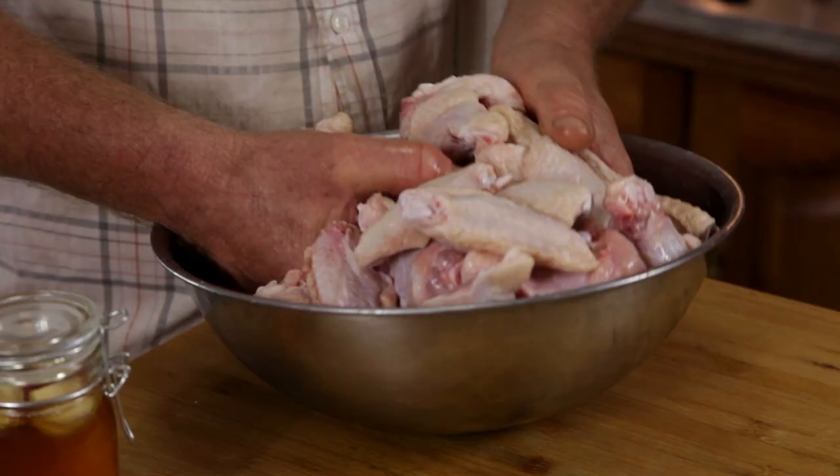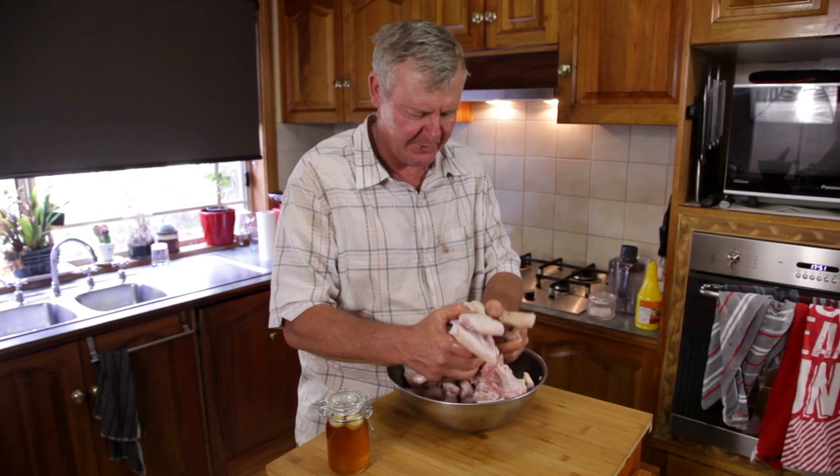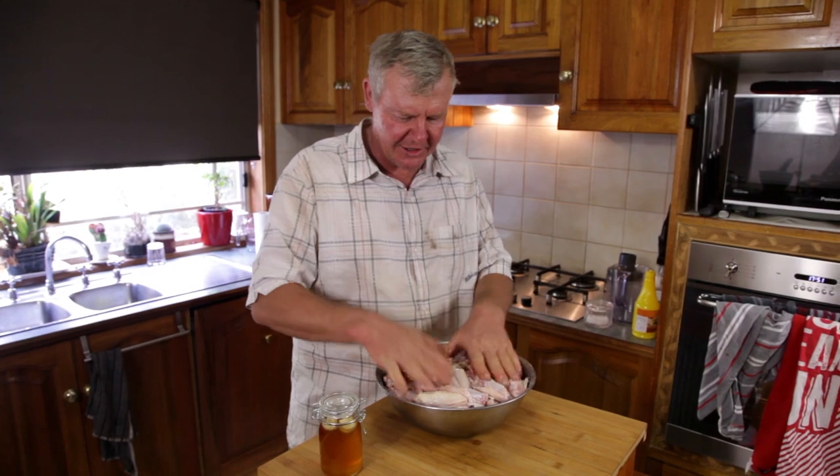Try not to get the chicken on the floor because that could be bad. Now I normally let it sit around for about 10 to 15 minutes - quarter of an hour, whatever - just so the lemon can soak into the chicken a bit.